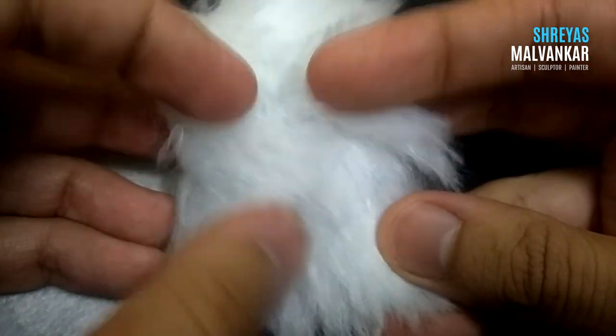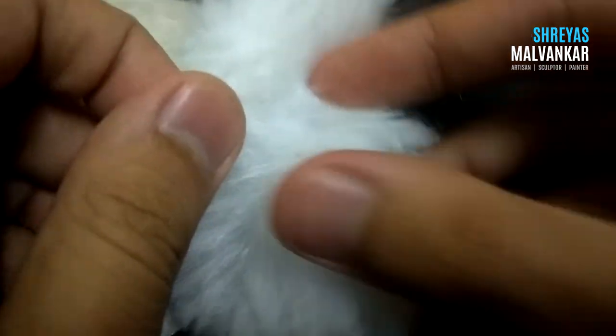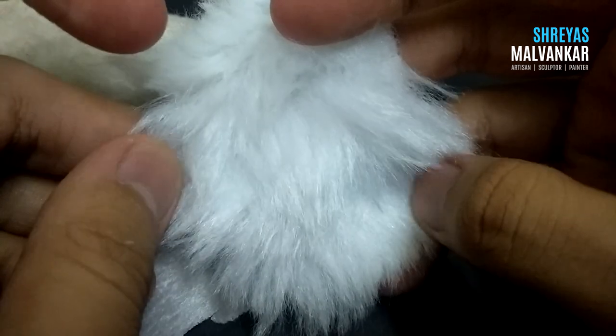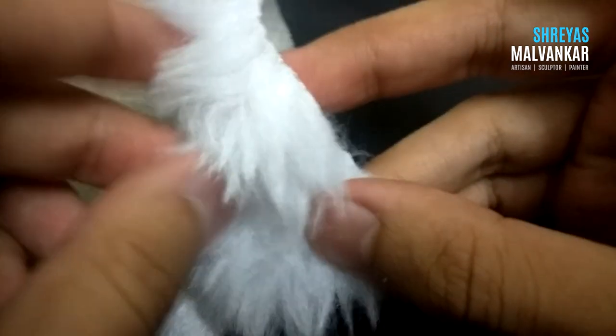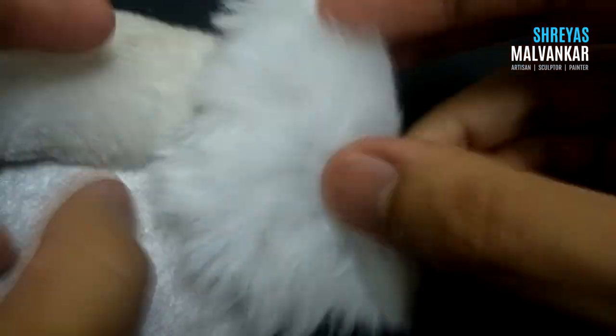And this is the third one. I thought this might be the most important fur before and I also covered my Pikachu with it, but he turned out to be too fat. Hence I had to remove this completely from the body and buy the fur I showed previously — the second type of fur.